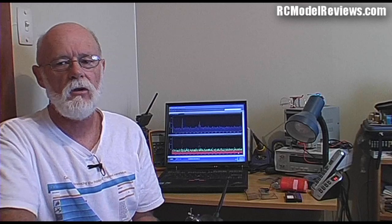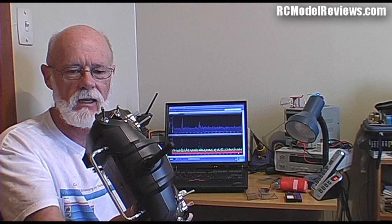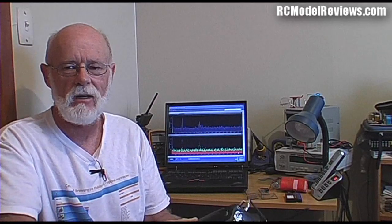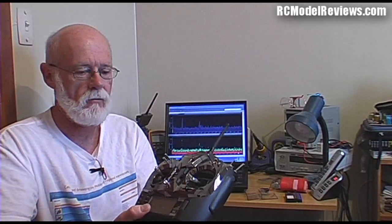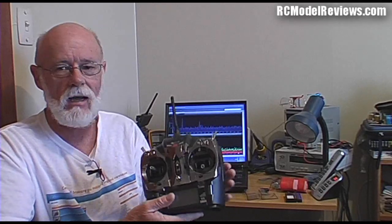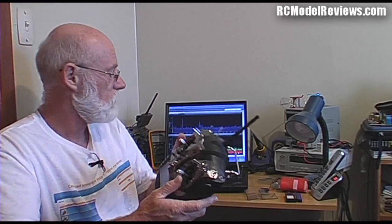Hello and welcome again to RC Model Reviews and part 2 of the JR XG8 review with DMSS, which is JR's own answer to DSMX. So many digits, numbers, acronyms - it gets so confusing. This is the new JR radio that also released the XG11, an 11-channel version. Before, I gave you an overview of the ergonomics and design layout, and today we're going to get technical - looking inside the radio and seeing how it performs with its use of the band. I've got the spectrum analyzer running, the radio and receiver all ready to go.